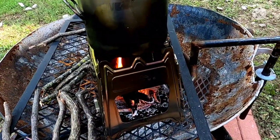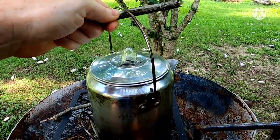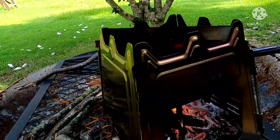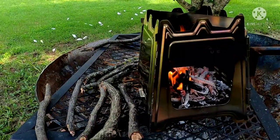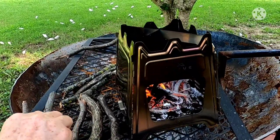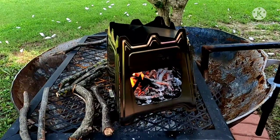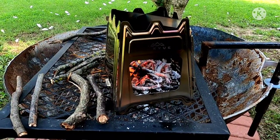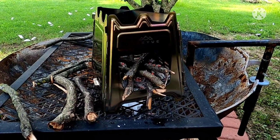I need to get this thing off of here without burning myself — I didn't bring out a pot holder. I don't have any use for the boiled water right now. I almost dumped it over on my feet. It weighs right around a pound — I think it's 1.1 maybe. I wouldn't carry this on a long backpacking trip unless I was going to take this instead of my gas stove and fuel bottle.